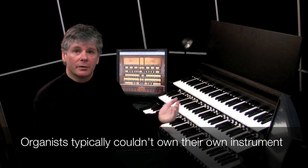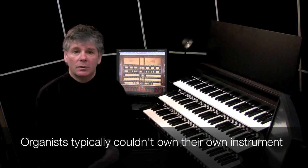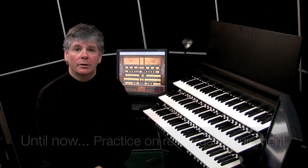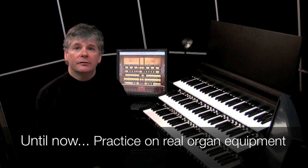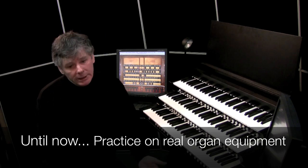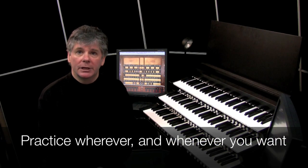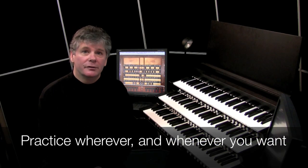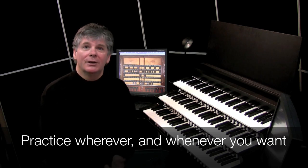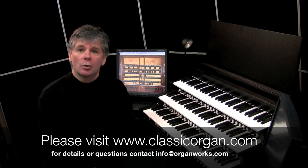What this organ does — the virtual organ — is it allows you to bring a pipe organ into your studio, into your conservatory, into your practice room, and give a student a very good idea of what an organ can do. At a practical level, it allows them to practice regularly, day after day, without having to trek halfway across the city, getting keys to a church, making arrangements, and perhaps paying an exorbitant fee per hour. In short, it makes the organ accessible to everyone.